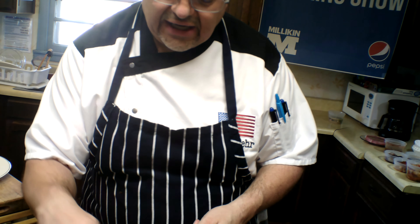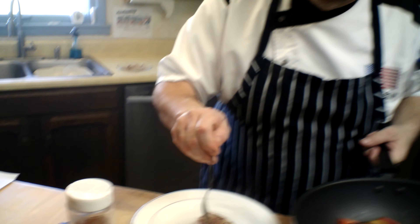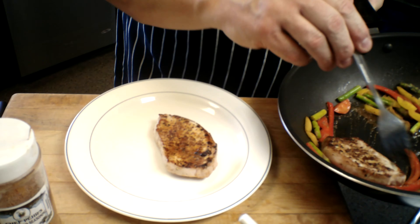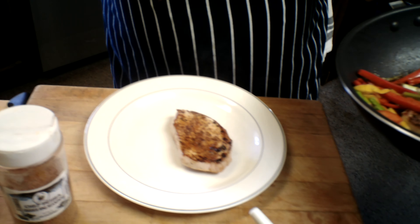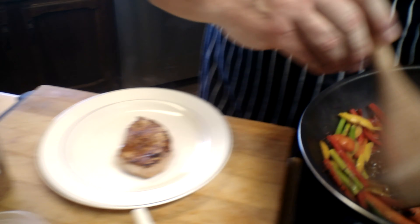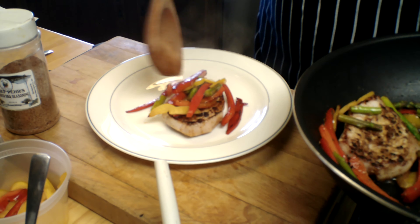Hey, I got a fun one for you. Everybody always says, Chef, what's one of the favorite things you like to cook? Well, I've got that, but I'm not going to disclose that to you. But my absolute favorite — Gooder is always going to be my favorite because that's where it started — is my dry rub barbecue. The Gooder Dry Rub Barbecue. Here we go.